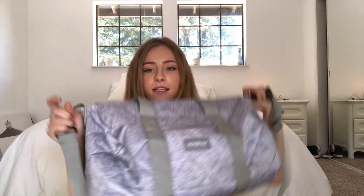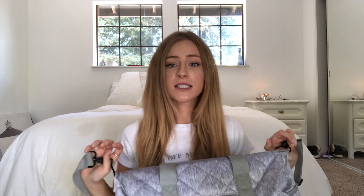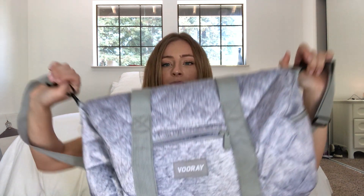So this is my gym bag. I think it's so cute. I got sent this gym bag — this is sponsored by the way — but I actually like their gym bags. It's by VooRay. I used to think it was VooRoo, but I guess it's VooRay. I mean, VooRoo doesn't even make sense.